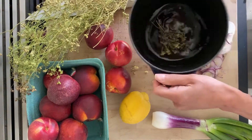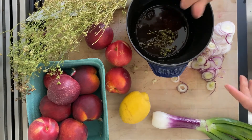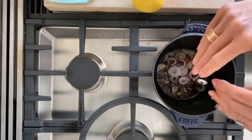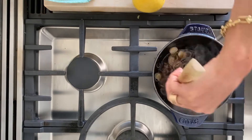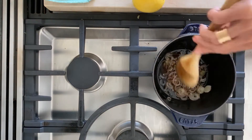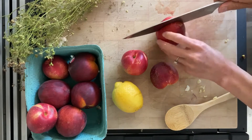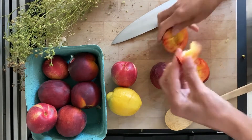I'm going to get this nice and warm on the stovetop and then drop my spring onions in there. Now I am going to slice up these nectarines — let's hope they release themselves from the pit easily.